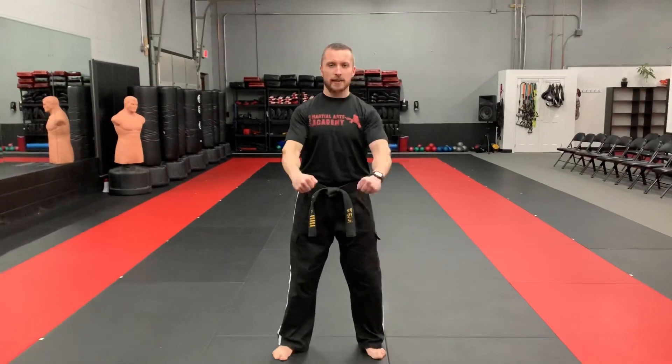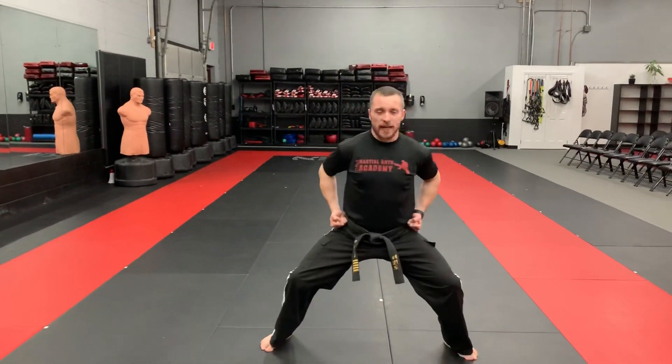Attention. Bow. Ready stance. Horse stance. First, I'm going to go through my basic blocks.